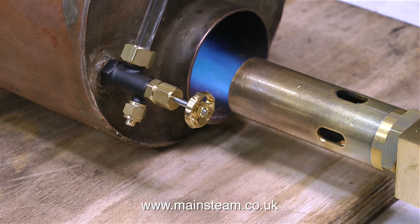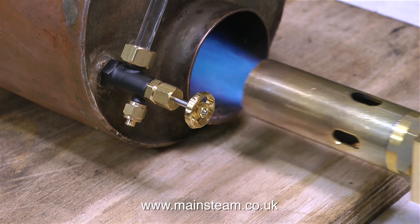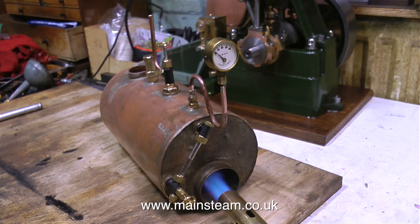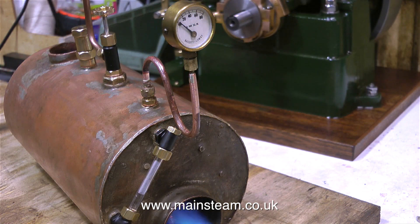This boiler has a very unusual internal water tube structure. Instead of cross tubes, which is normal, this boiler has quite a lot of loop piping inside the center flue. When I first lit the burner, the pipe started making a funny noise from inside the flue, so I've moved the burner out a little way and turned it down. I think the sudden appearance of a lot of heat in the center flue caused the water to boil in the tubes too quickly, and that's what made the noise — like a bad plumbing sound, a clunky type of sound.